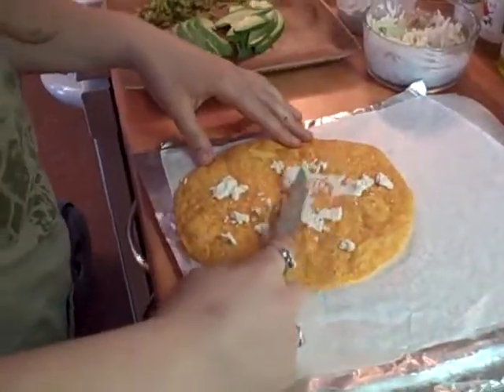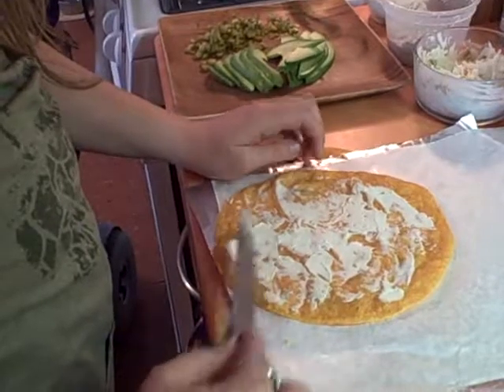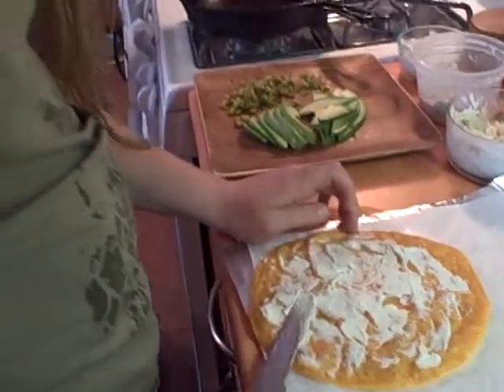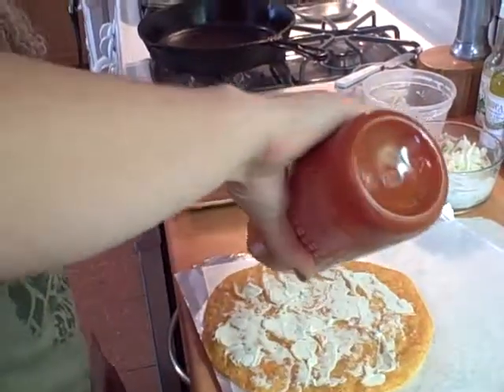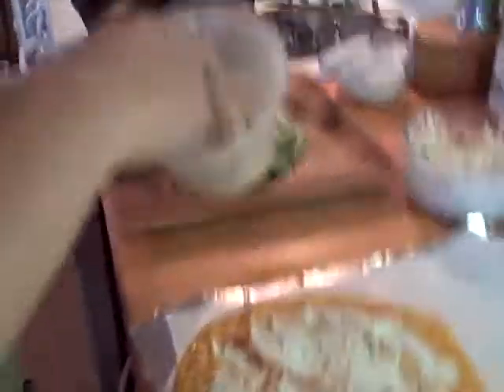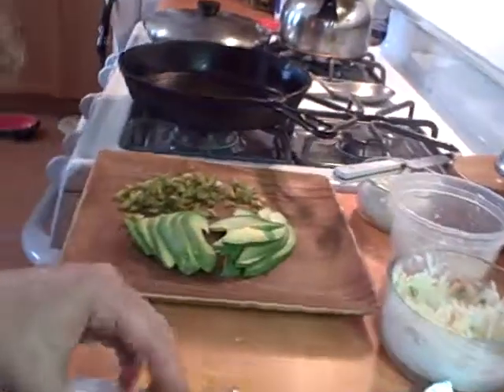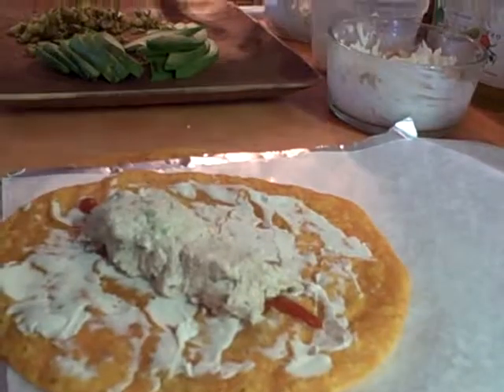First, spread the cheese all over the tortilla. I'm paranoid about the hot sauce because we forgot it once and put the tuna down first by mistake. In the hot sauce, you do a line starting an inch in or so — a nice medium-sized line. Then you take tuna and make a nice little stack of it — kind of a tuna brick, a rectangle brick — right on top of the hot sauce.